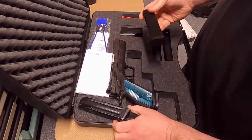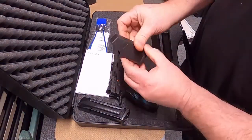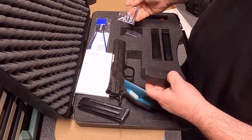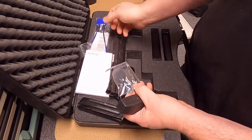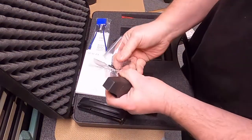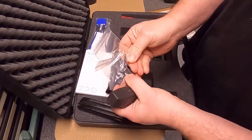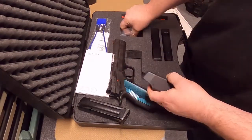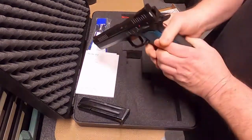These look like they're 20-round magazines. It comes with a little plastic helper, allen keys, wrenches, and this looks like an extra pin of some sort — we'll figure that out. Very nice.